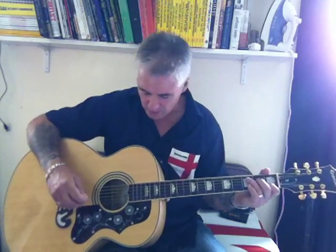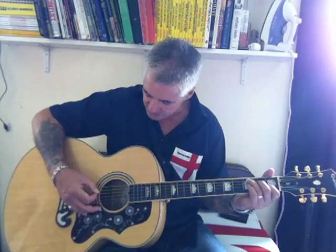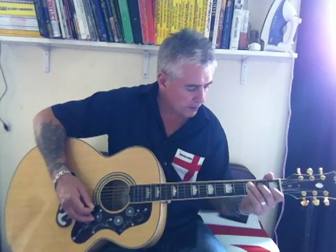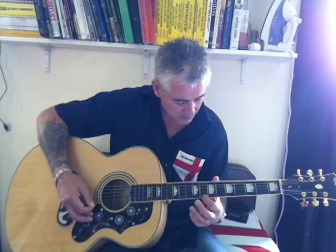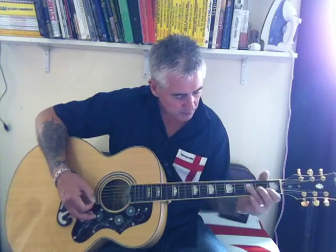You've got this 'strange time' bit where they sing really high — all that is is a C: open, first fret, third fret, eighth fret.